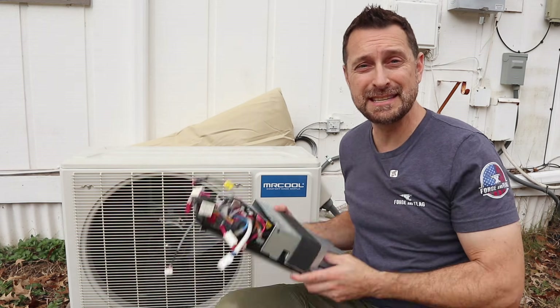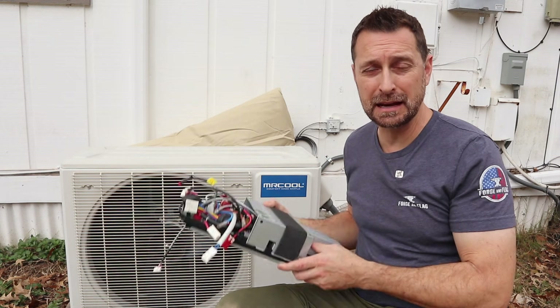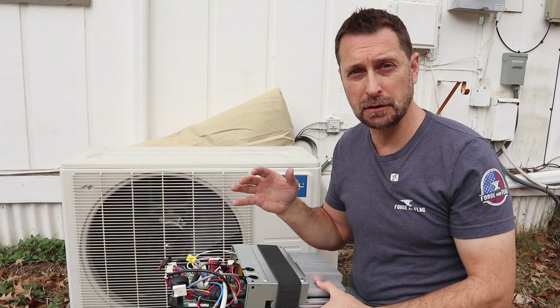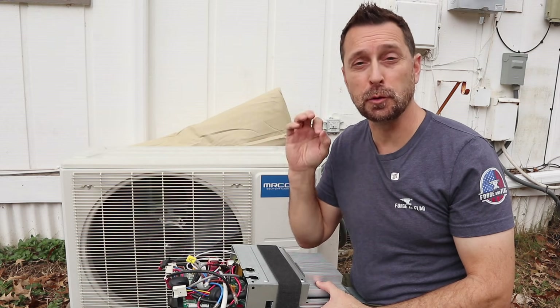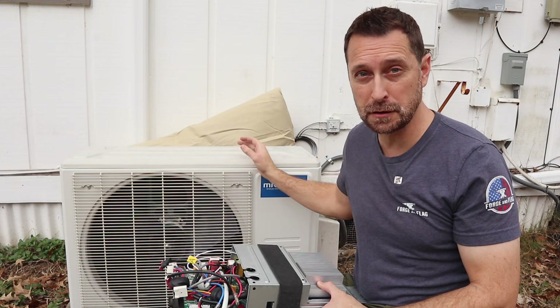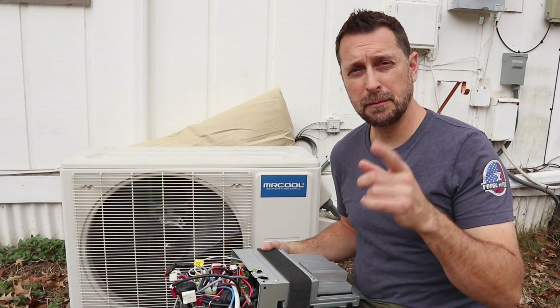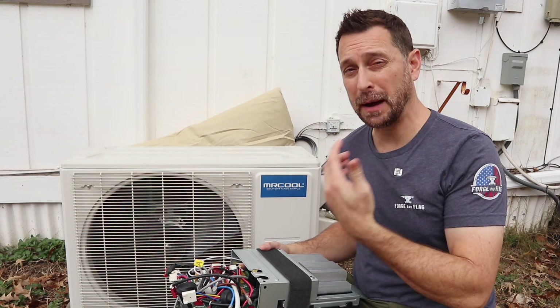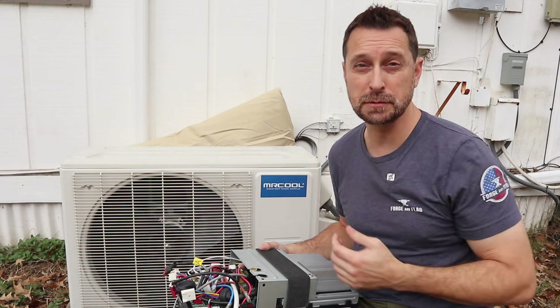For us, they were very easy to deal with on the phone. It took talking to probably four different people, which is no big deal. It just took me taking a picture of the receipt from my friend for the service and sending it to them. Leave me a comment if you've had a different experience with Mr. Cool — I've had nothing but positive experiences with them so far.